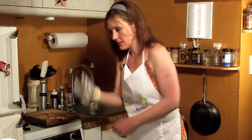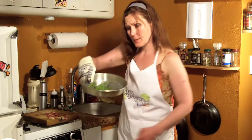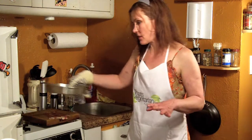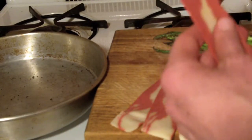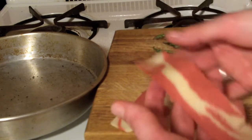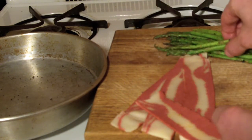We'll now take our asparagus out of the oven — always remember to use a mitt. The asparagus doesn't need to be done, it just needs to get a little bit soft. We'll let that sit for a minute and then get them prepared. I prefer using the whole breakfast strip. Make sure that they are defrosted.